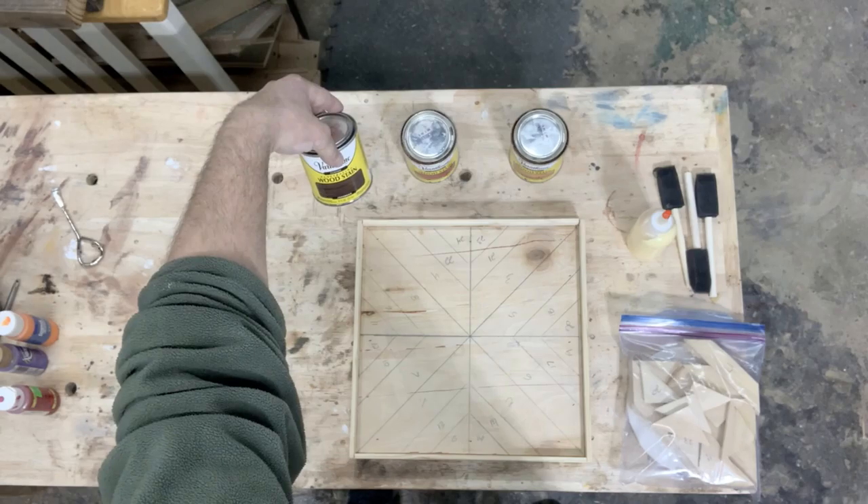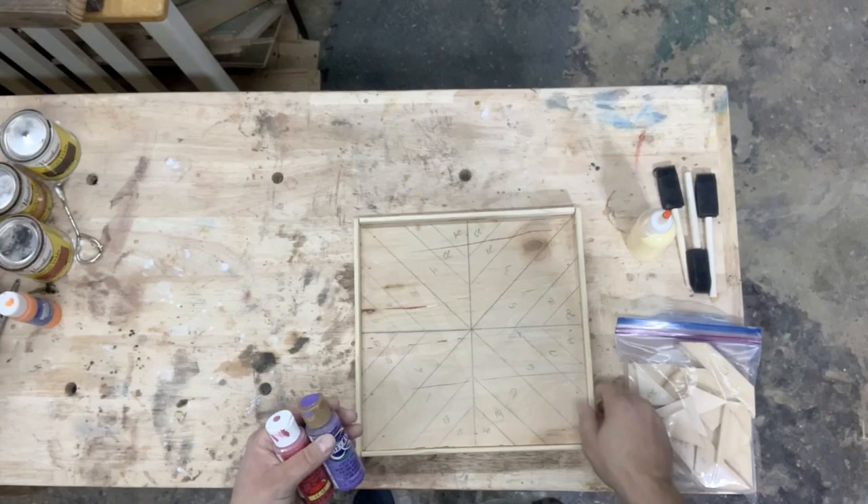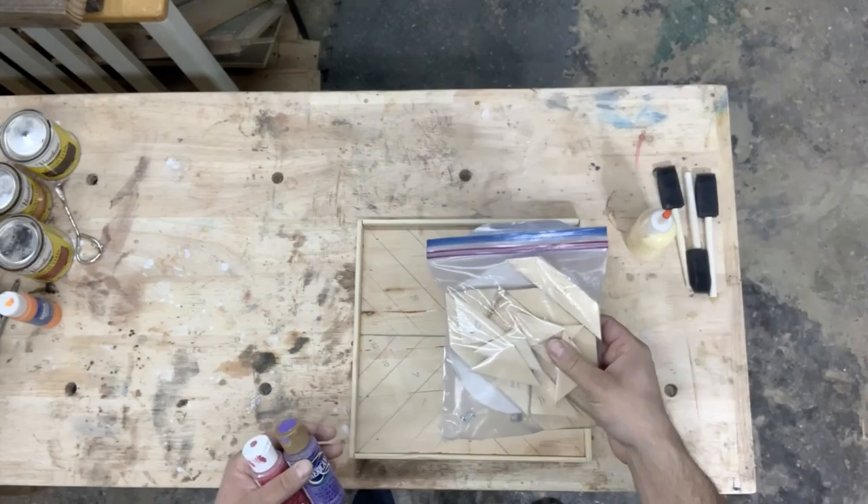From here, what you'll need is either some paints or you can use a wood stain. I've got another one here and a third stain here. We're going to be using these stains instead of the paint.